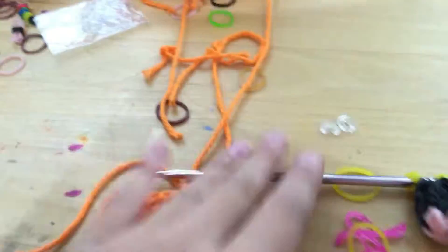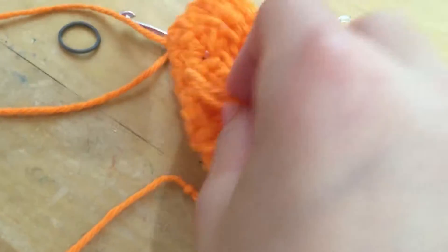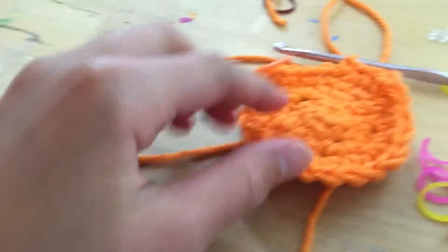Hi guys, this is Ava here and today I'm going to be showing — well this is not a tutorial, but I am starting on a new craft. I am starting to crochet a Charmander from Pokémon.